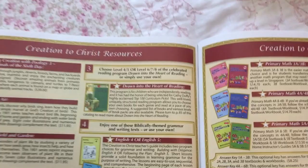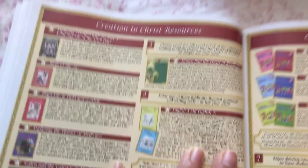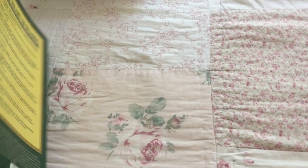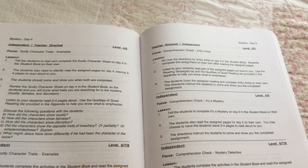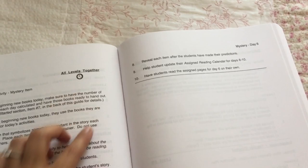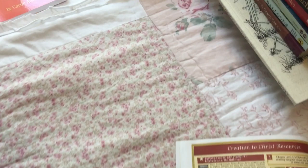Then comes the reading part. We're still using Drawn into the Heart of Reading. This is the main guide — you use the same guide for all the levels, so you only buy the guide one time. Then it's broken down depending on what levels your children are in and you just follow the section for that level. Sometimes if you have several children in different levels, there are things you do together. There's the teacher's guide, student books for level two and three, level four through five, and level six, seven, and eight.